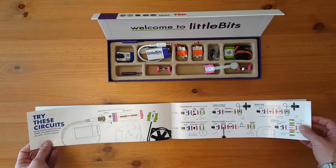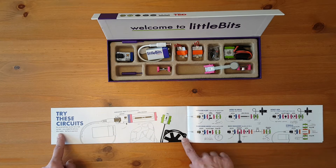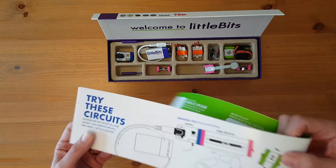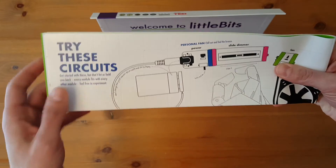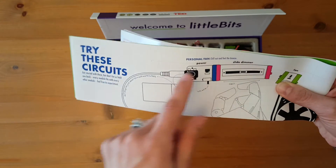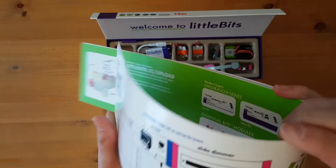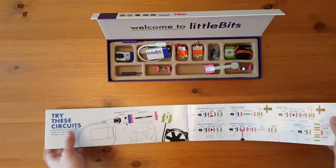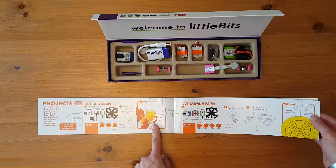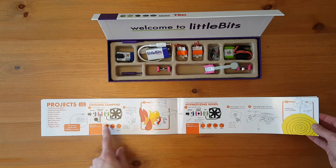After that it has try these circuits. Get started with these but don't let us hold you back — every module fits with every other module, feel free to experiment. The writing is pretty small here but don't forget the juice — connect your cable and 9-volt battery. There's a personal fan circuit: chill out and feel the breeze. There's also an intruder alert and some other circuits you can make.